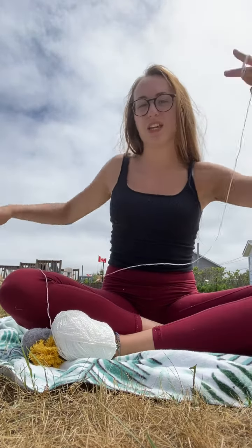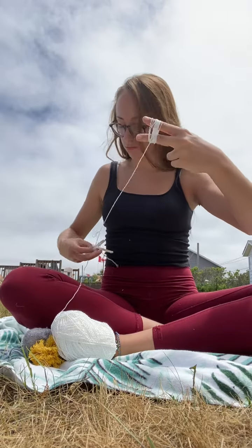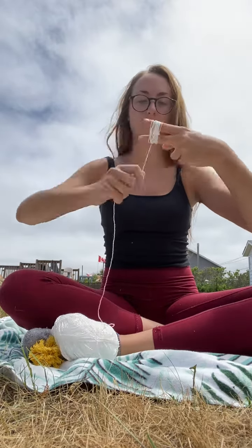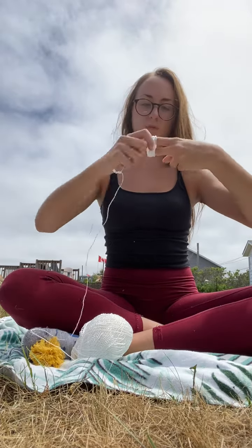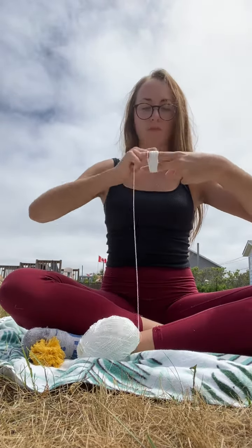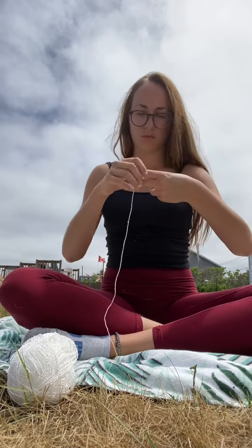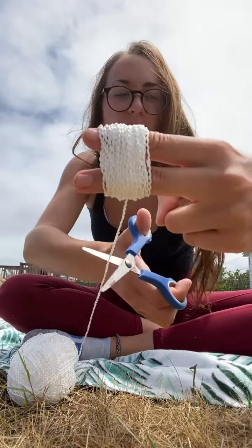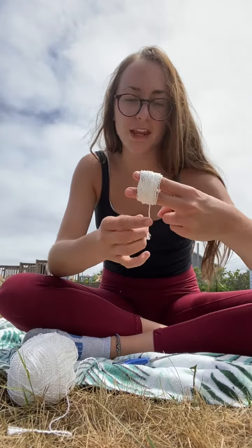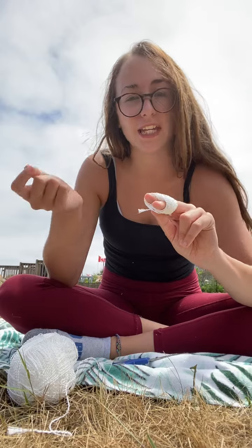Get a lot of string ready. I'm going to say that this is enough for now — I'm going to cut it. And if you want to add another color, you can just tie it on like I did in the god's eye. You're going to cut it right.